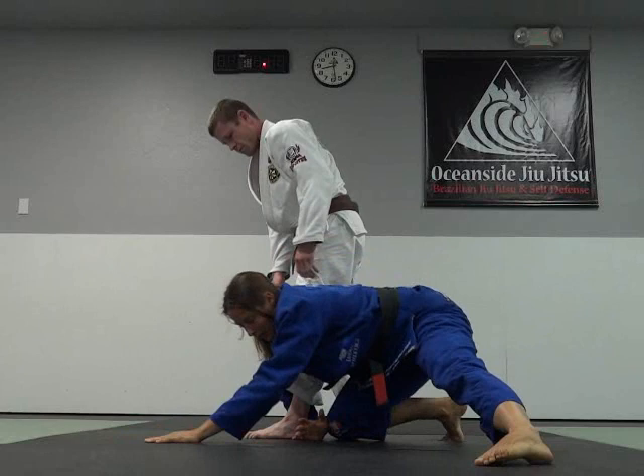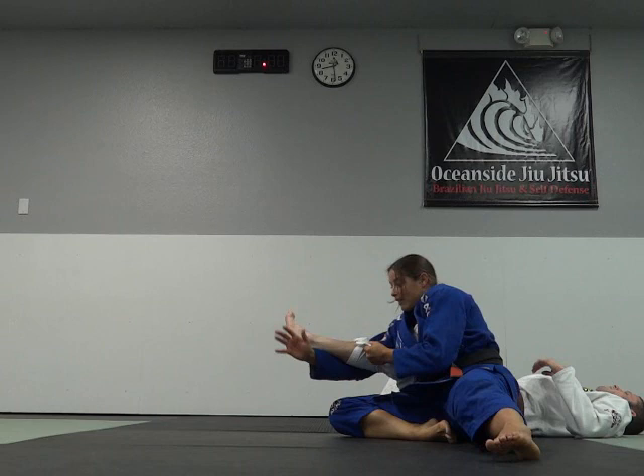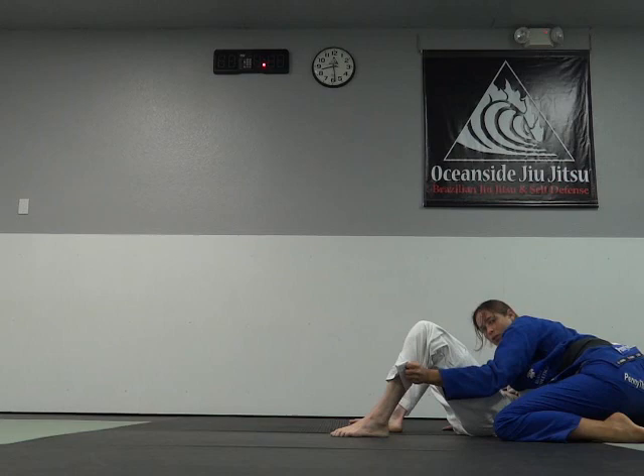I come in and land really close to his foot. I keep my elbow tucked in and I'm going to use my shoulder to get the sweep, grab the leg, butt scoot back, and end up in inside control.